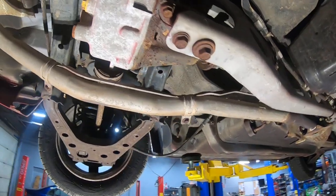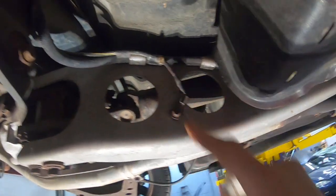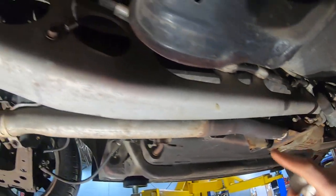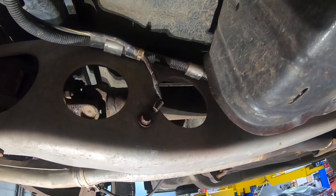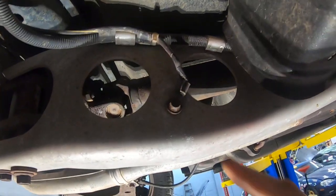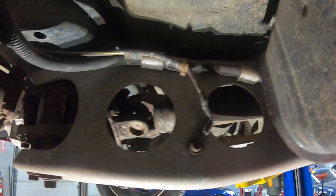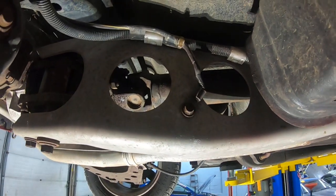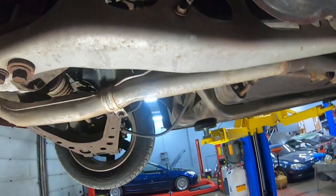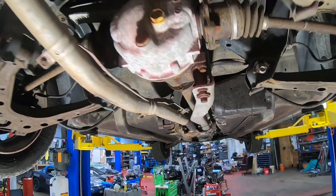Similar to every other NA and NB, there's some very important wiring that runs along the PPF going up to your starter, as well as carrying power to the front of the vehicle since the battery is in the trunk. There's a very important ground here on the PPF that can sometimes get corroded — easy to overlook being hidden under the car, but very important to check if you're having electrical issues.